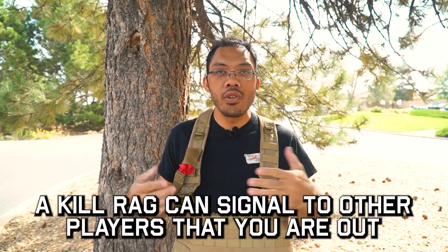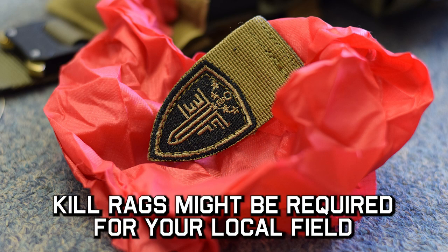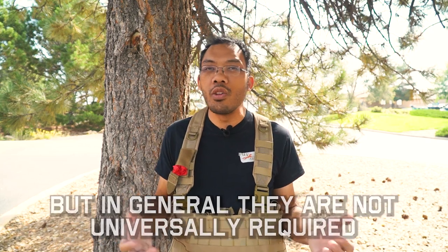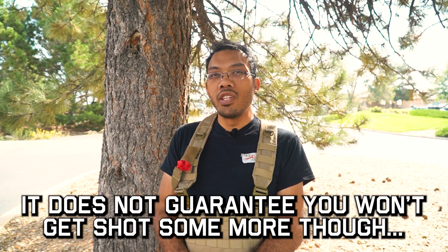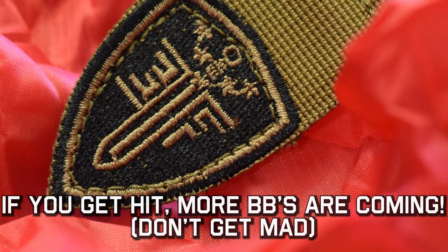All right, so what is a kill rag? A kill rag is a red piece of cloth or some kind of fabric that you can wave around to signal that you're out. Is it required? In most instances, no — that might be a local field rule or something you bring optionally. That does not guarantee you won't get shot though, because once people send some BBs your way, after that first hit there's probably a few more coming, so just be prepared for that.